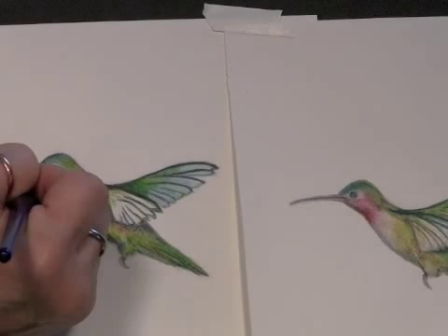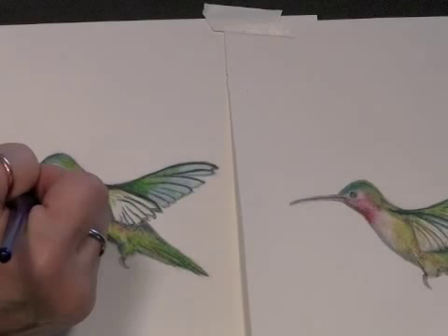And there he is, finished up, a little hummingbird!